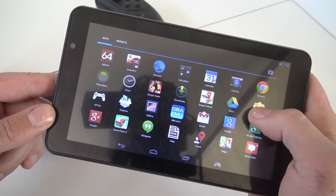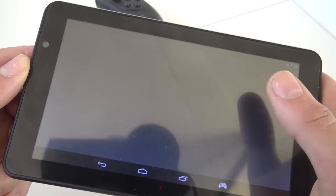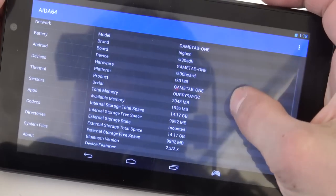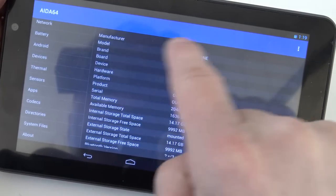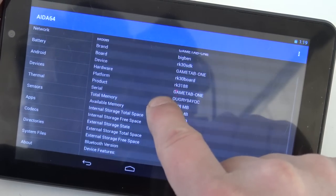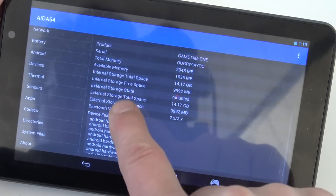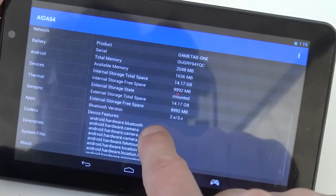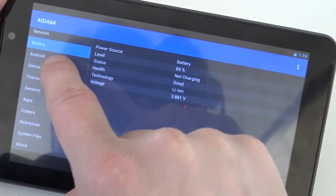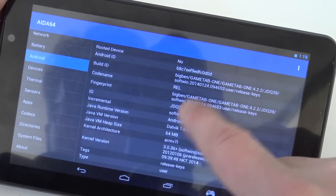It is quad-core and there's quite some power inside. I'll show you with AnTuTu benchmark - as you can see it works, but even AnTuTu is having some trouble booting up. Let's talk about the specifications: the model name is Game Tab One, and the manufacturer is something like Digi-PIN or GJIN. Hardware is an RK30 port inside. Total memory is 2000MB or 2 gigabytes. Internal storage is 16 gigabytes, with about 14.17 gigabytes still available. The battery is still in very good condition for such an old device.